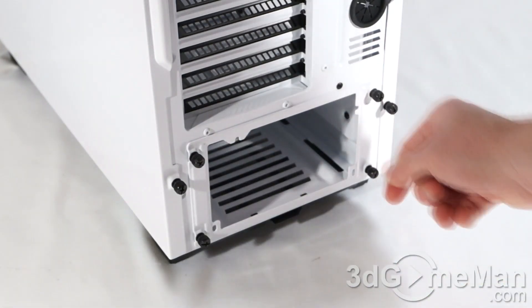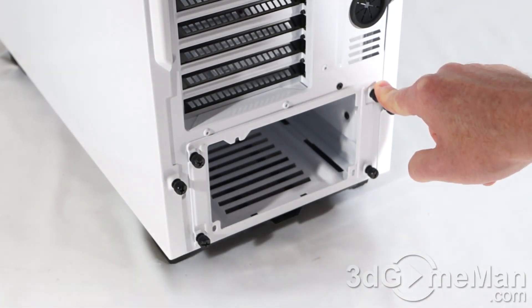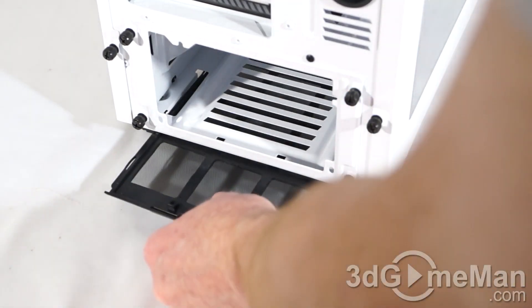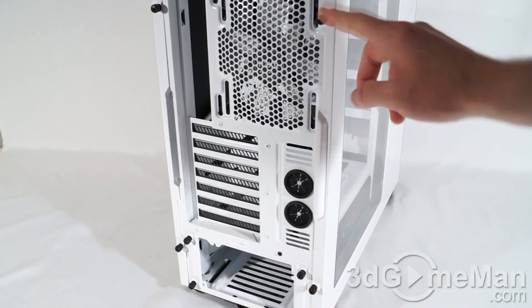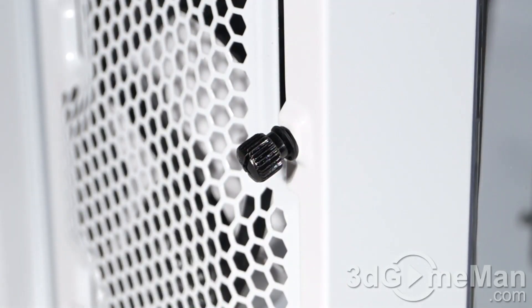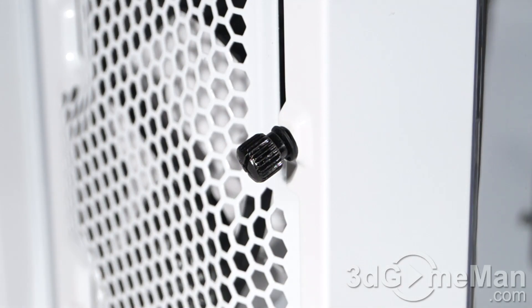This is to prevent the screws from scratching the case but also to cut down on vibrations. They include a removable dust filter at the bottom for the power supply's intake fan. They also include two thumb screws on each side panel, and these side panel thumb screws actually don't come all the way out — that's by design. They just hang there so you won't lose them.